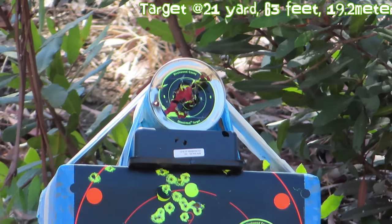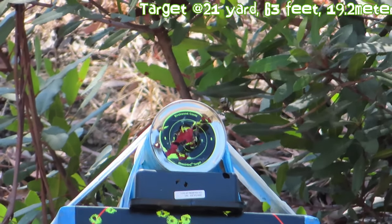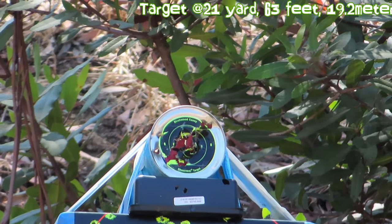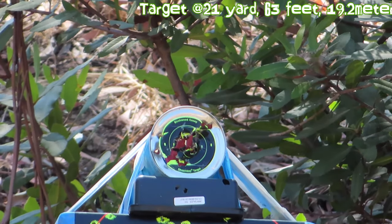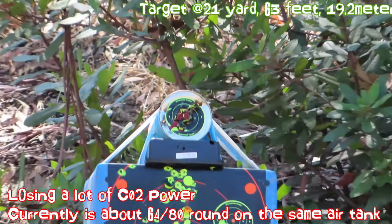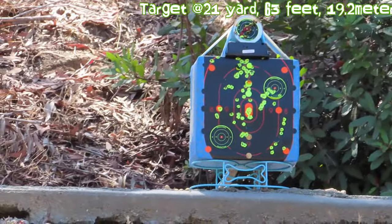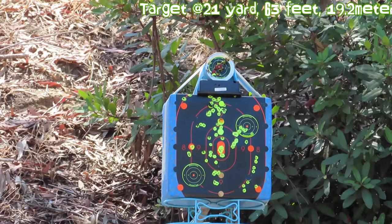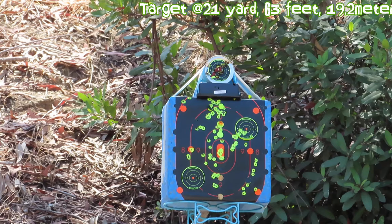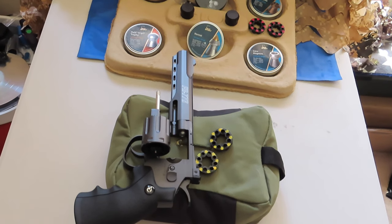That's a hit. I think the CO2 is getting low, so I'm aiming a little higher now. I've just been hitting the targets — I've been hitting the tin can on top. It's empty. This thing is accurate as hell when you have a full load of CO2.